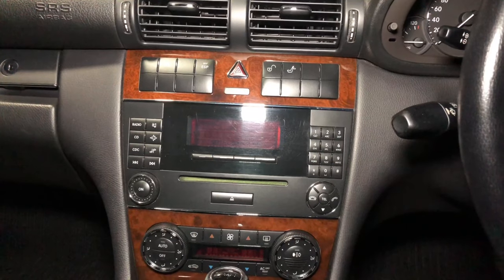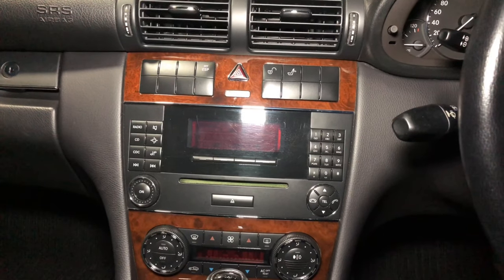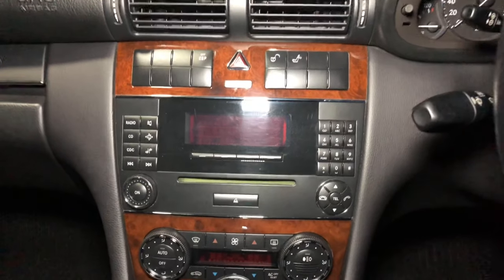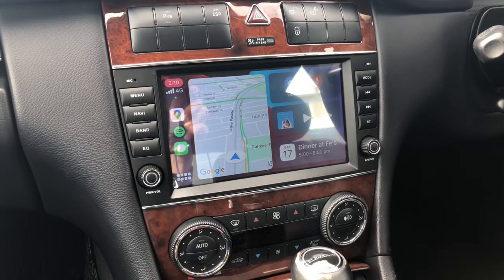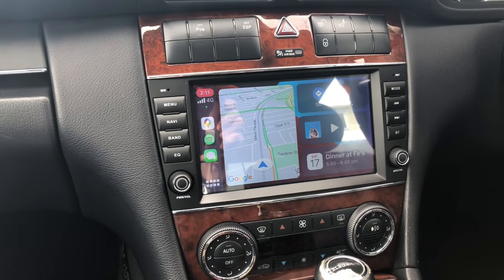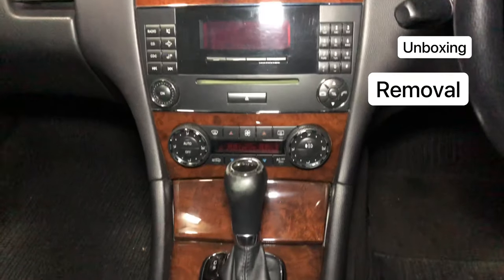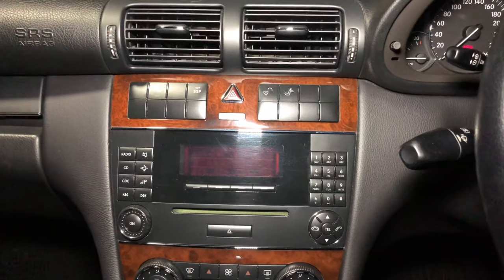Hello, welcome back to my channel. I'm inside this 2005 Mercedes C200 W203 model and today I'm going to show you how to upgrade from this Audio20 system into an Android-based head unit with Apple CarPlay and Android Auto integration. I normally break these content up into small chunks of video but this time I combine the unboxing, removal, installation, and DIY ability score all in this one video.